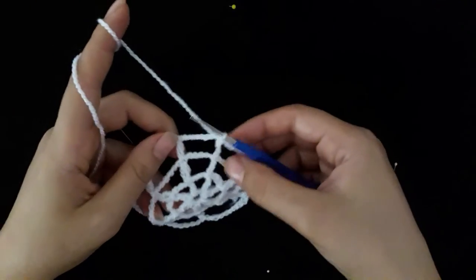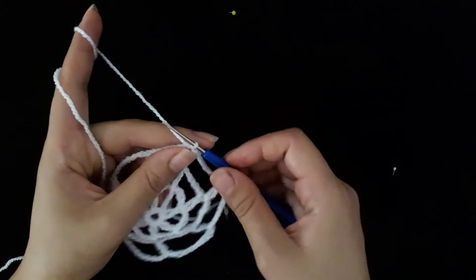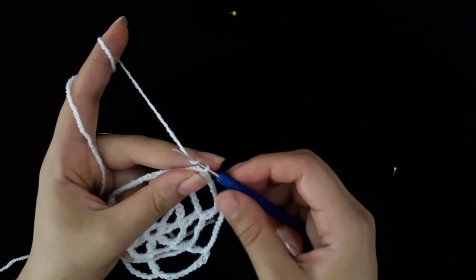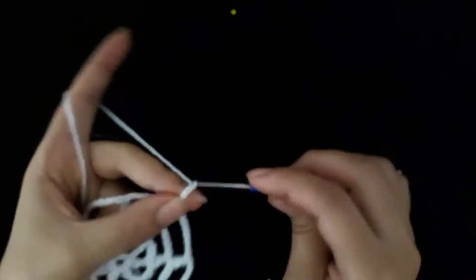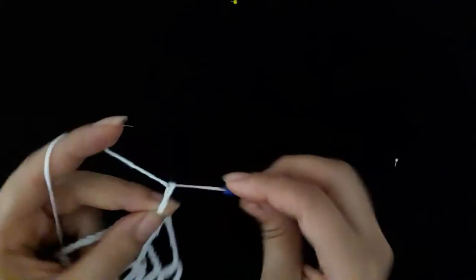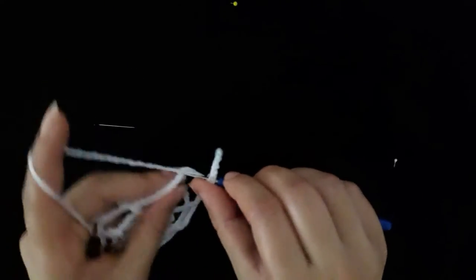Start row four. Make fifteen chain, one through fifteen, then make one double crochet.